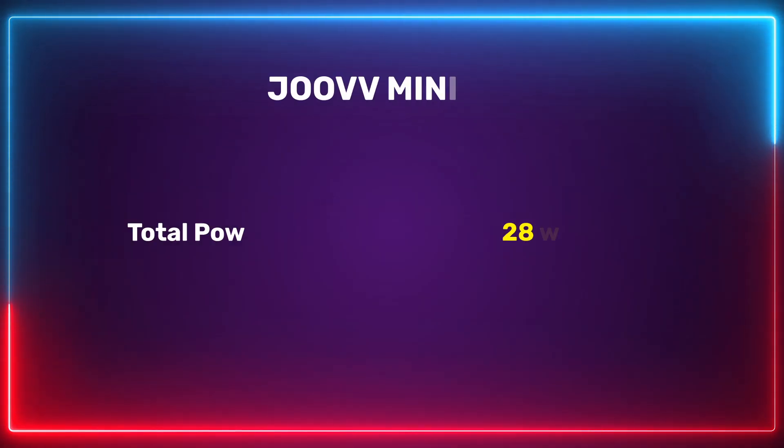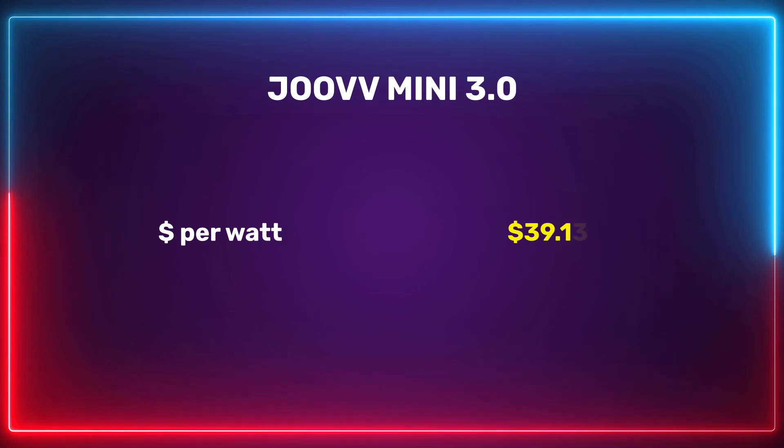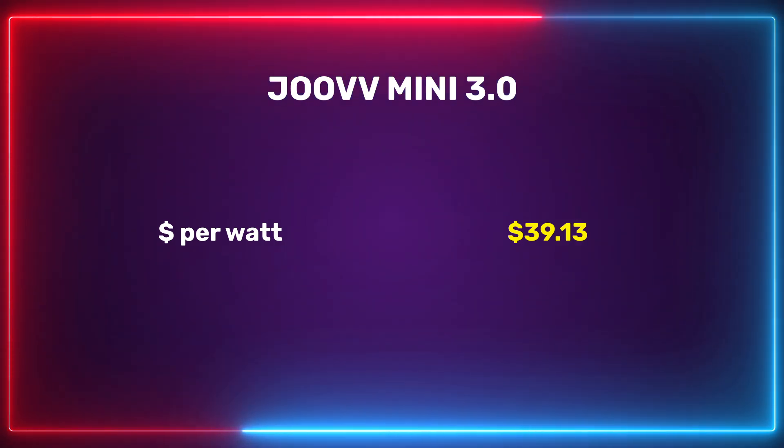Once we've got that figure, I can figure out total wattage based on the area - we had 28 watts, which is kind of mid-pack. That is because it is putting out a reasonable amount of light. For value calculations, based off the non-tax, non-shipping price, it was $39.30 per watt - and that is the highest by far. Typically with tabletop panels, anything under $15 per watt is good. This is $39 per watt, meaning you're paying $39 to get one watt of therapeutic red light. That's a lot of money.